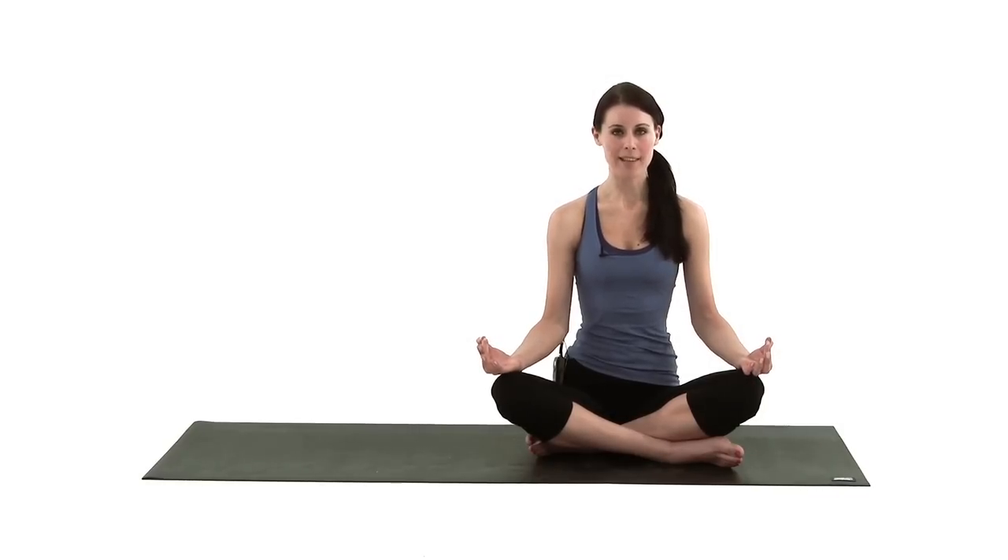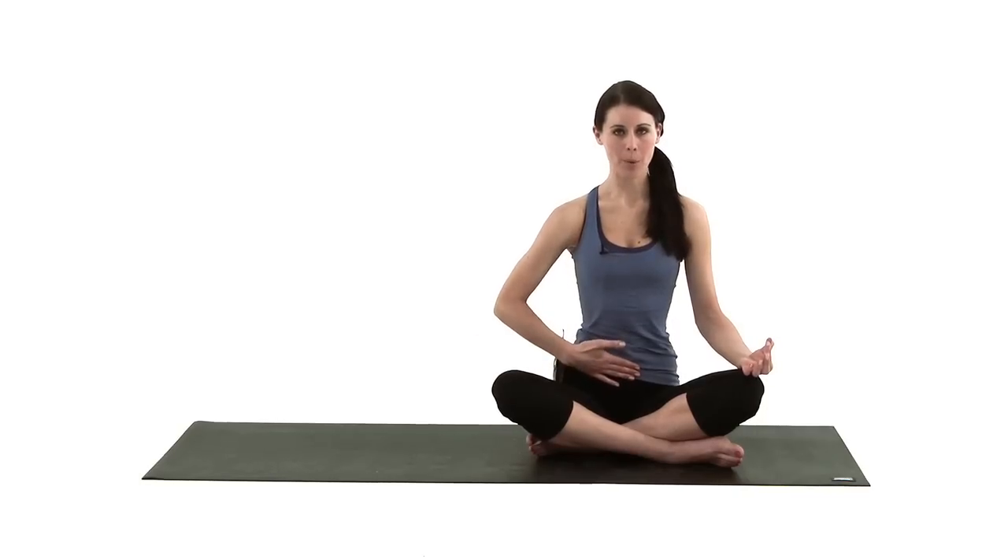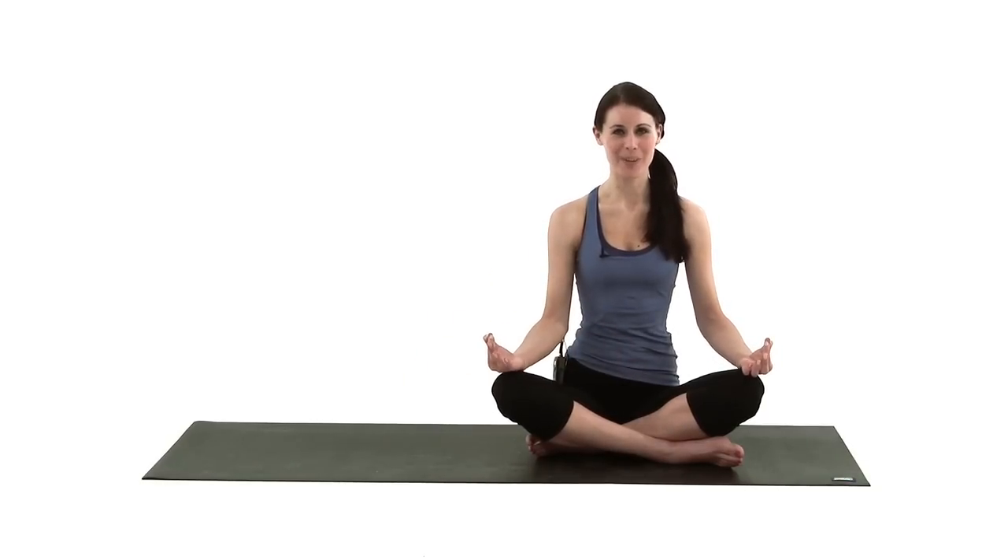All the way through the yoga and Pilates we're going to breathe nice and deeply. We're going to breathe in through the nose and out through the nose, and if you can, you're going to try and pull the lower part of your tummy in all the time. This will help to tone and strengthen your muscles and it'll also help to keep your back nice and supported.